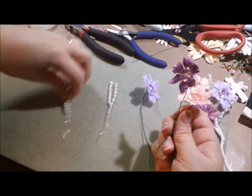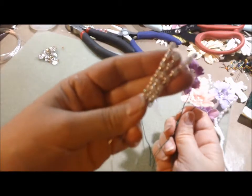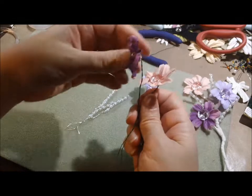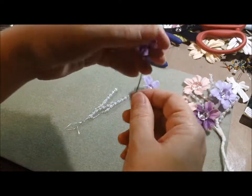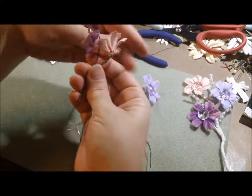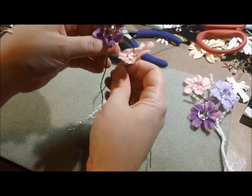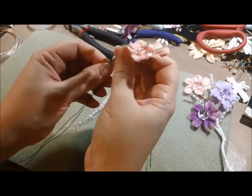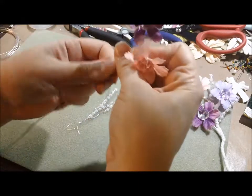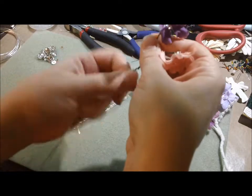So I got all my flowers and my little sparkly things right here — really easy to make. This is my main one, so now I'm just going to twist the other ones on where I like them. I think I'll do the pink one first and then the lighter purple one next. I'm just going to bring it down maybe about three inches from the main one and wrap it around the main wire.